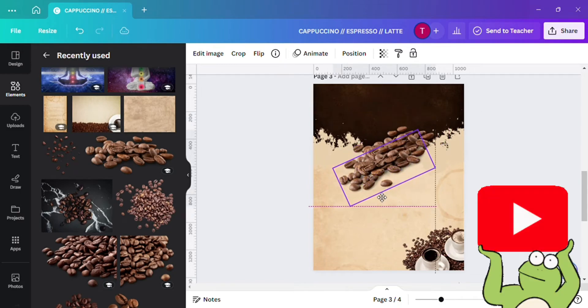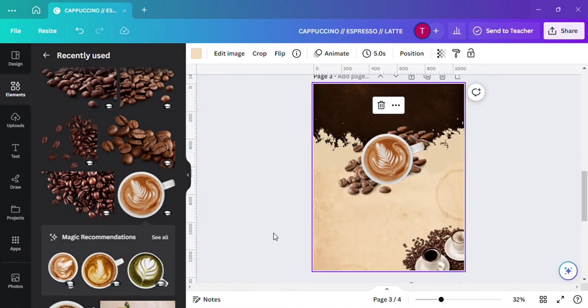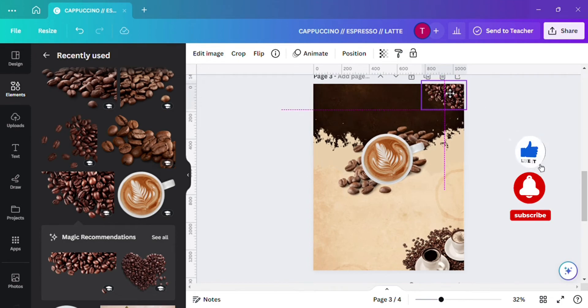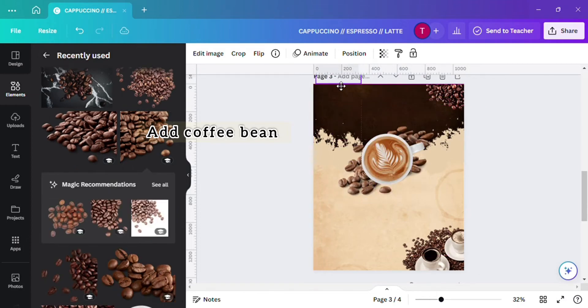Then our main element is the coffee cup, which you have to set at the center. Now let's add coffee beans to make the design more creative at the corners.